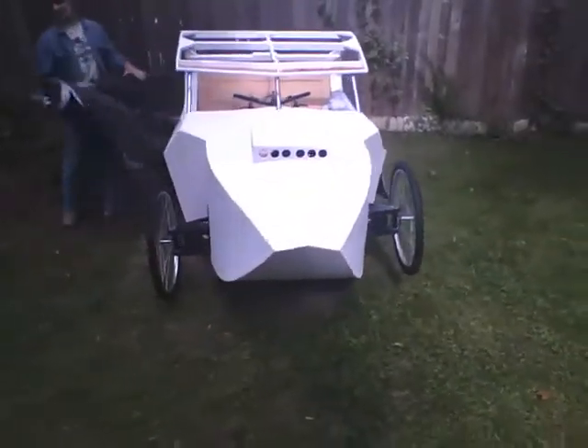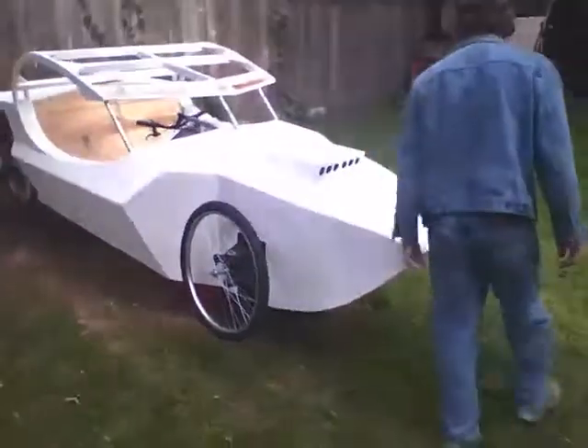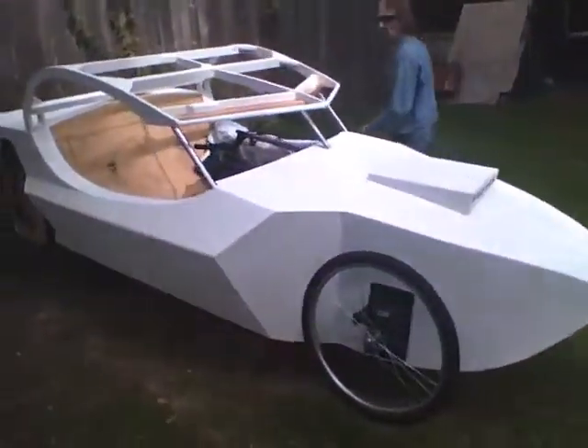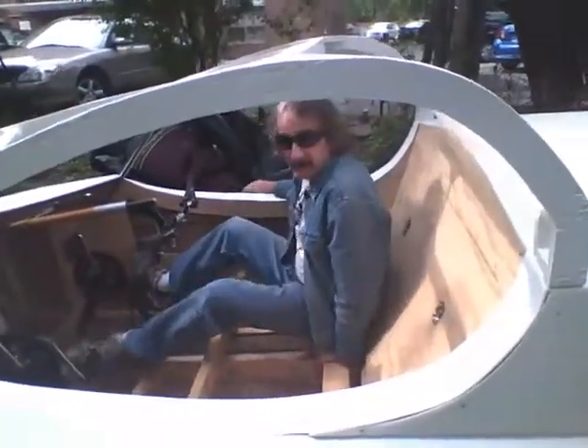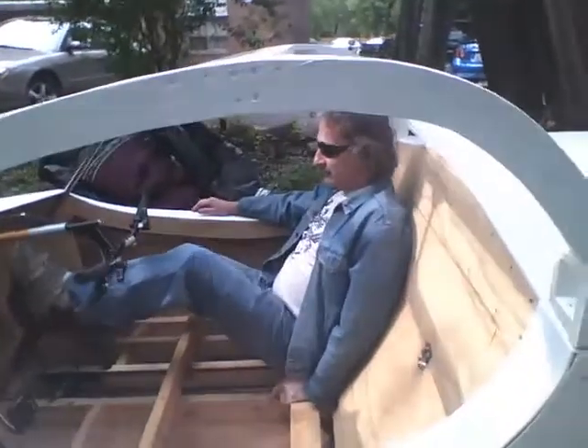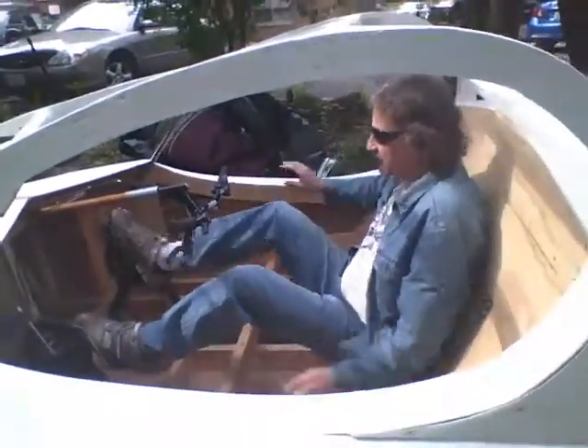18 speeds forwards, one gear backwards. This is two people. This is a convertible roof — cabaret. I don't see any seats, but two people inside or one person in the center.